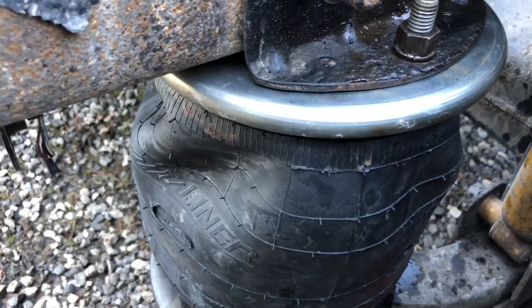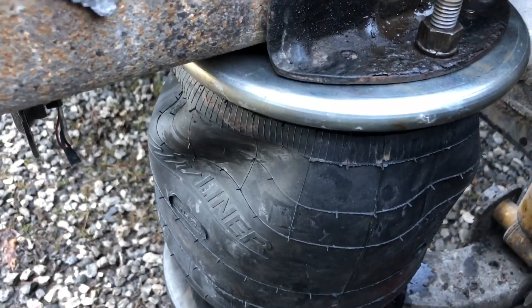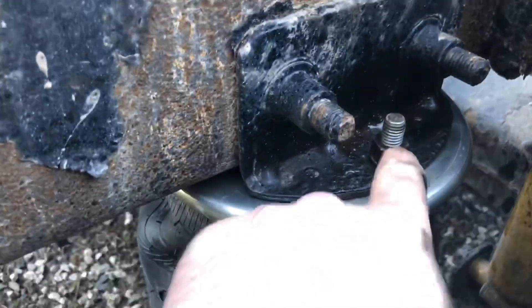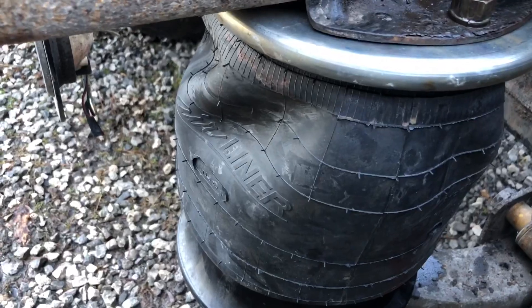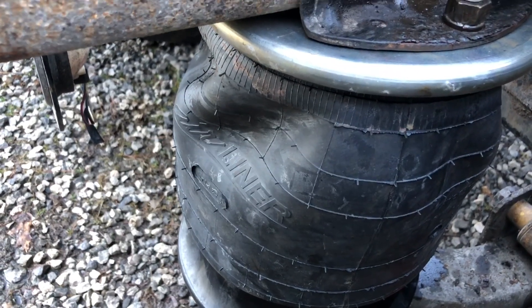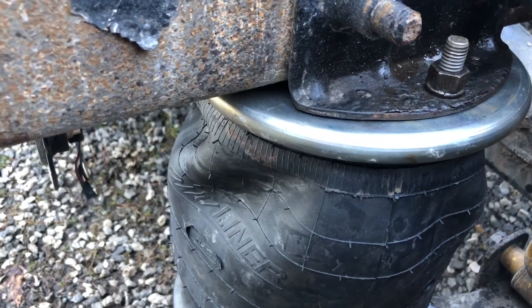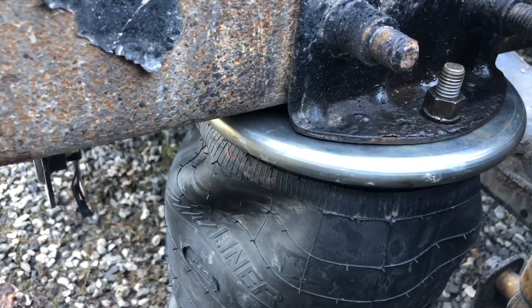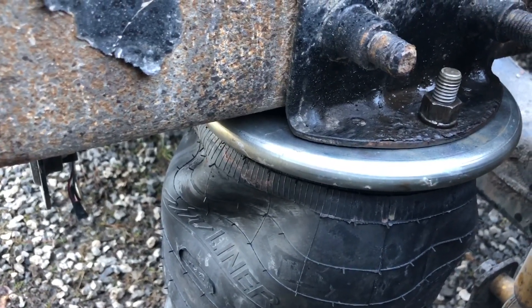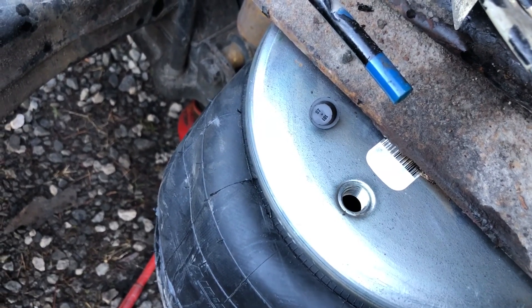I had to turn the air compressor off so I could finish the video, but as you saw, once I impacted this down it pulled this airbag up. Do you see the tension that's actually on the airbag? I wouldn't have been able to hold the airbag up most likely, so that's why I just kept a few threads on the top and tightened the bottom down first.